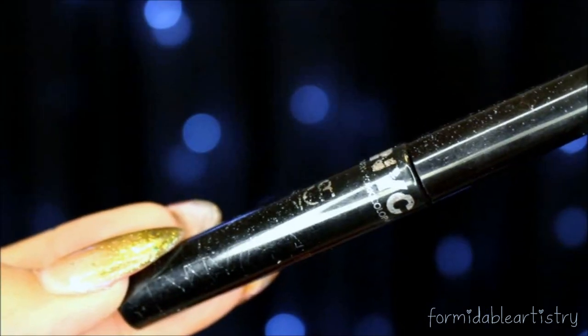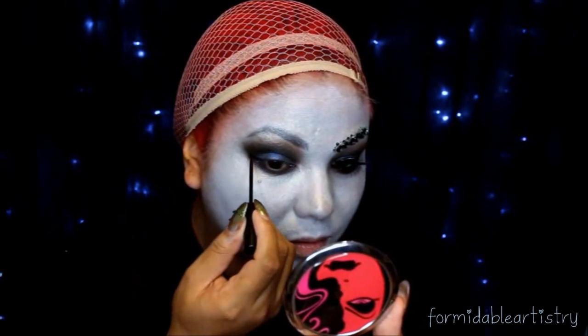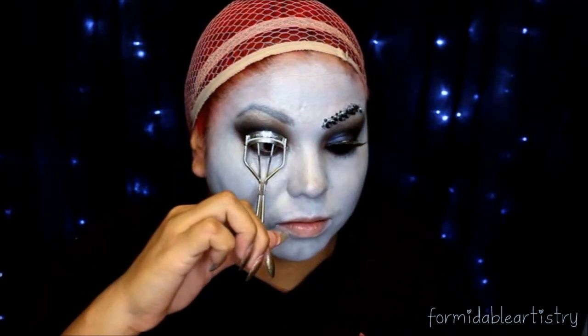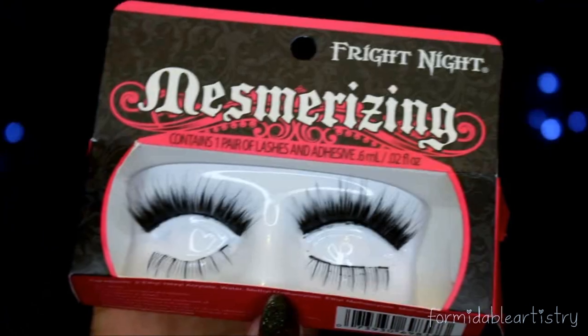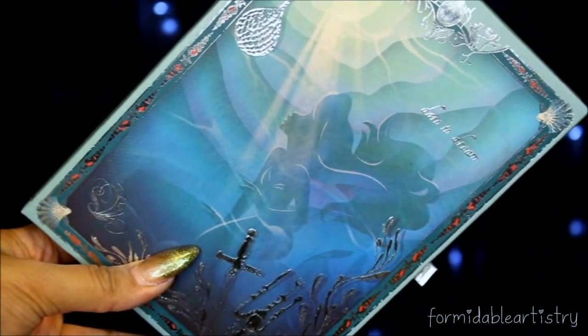Next I dip into this navy color and start applying this onto my lid with a flat shader brush. I line my eyes with my NYC liquid liner and just create a nice thick cat eye. Then I curl my lashes and apply mascara. The lashes I'll be using today are Mesmerizing from Fright Night Beauty.